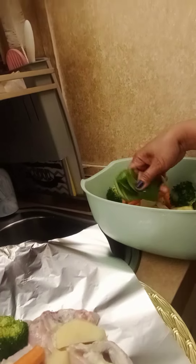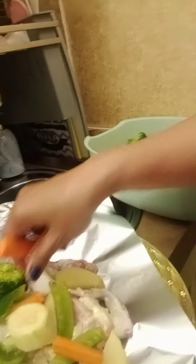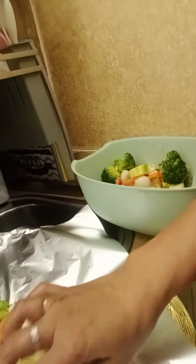Like this — carrots, bell pepper, zucchini, carrots, green onion, like this. After this,